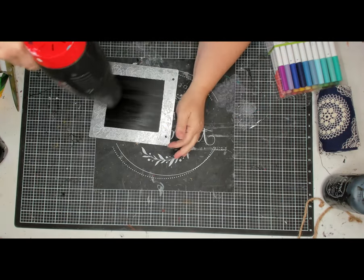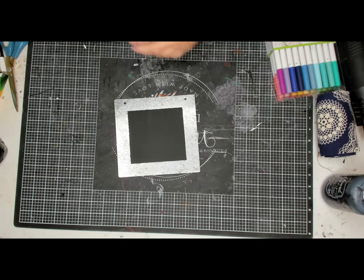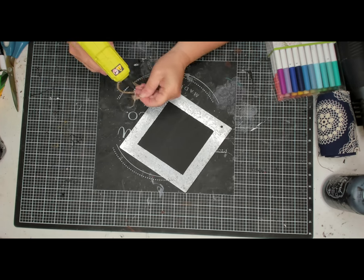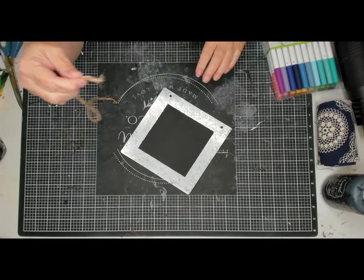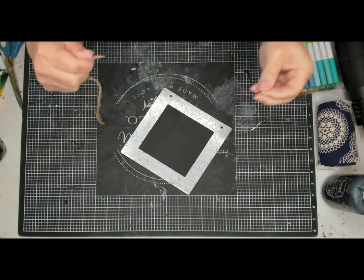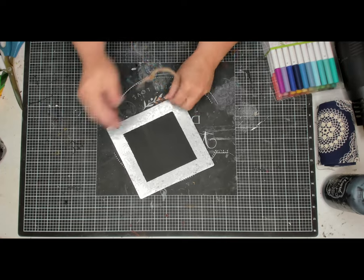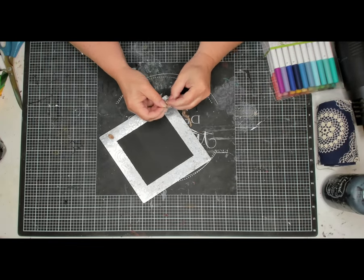I'm going to take my heat gun and dry the paint. Once I do that, I'll add the hanger back on, but I want the knot to be in the front. I'm adding some hot glue to the end of my rope to help thread it through the holes. I'm threading it through the front hole on one side, then bringing it up through the other hole from the back. I don't want it as long as it is, so I'm going to tie the knot further from the end and trim off the excess.